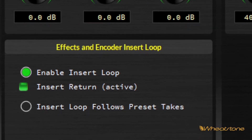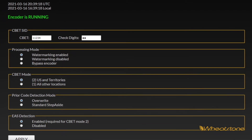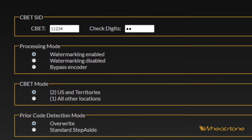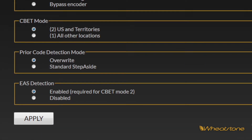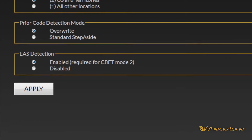While the insert point can accommodate an external Nielsen watermarking encoder, the X5 is now equipped with a built-in Nielsen watermarking encoder controlled by a separate web page with its own management. You have all the normal options — whether watermarking is enabled or disabled, whether the encoder is bypassed, whether it's running outside the United States, and how it behaves if it sees a pre-existing watermark. In the US, the encoder does what they call step aside — if it sees EAS data coming over the air, it will stop the watermark during those data tones to keep from corrupting it.